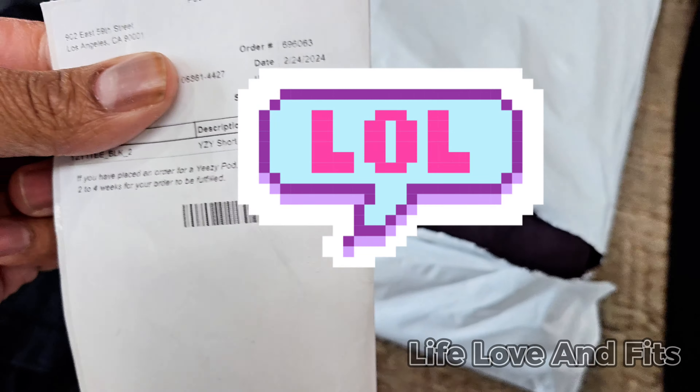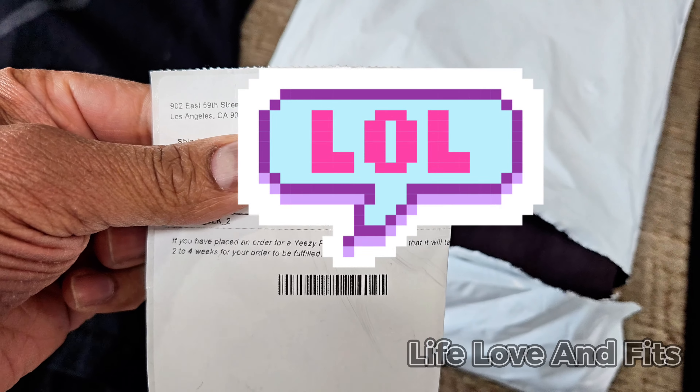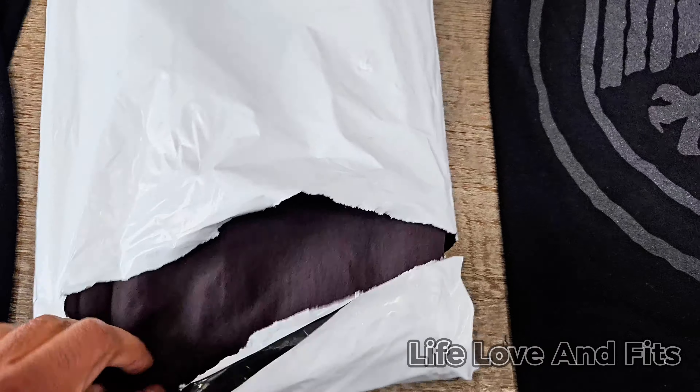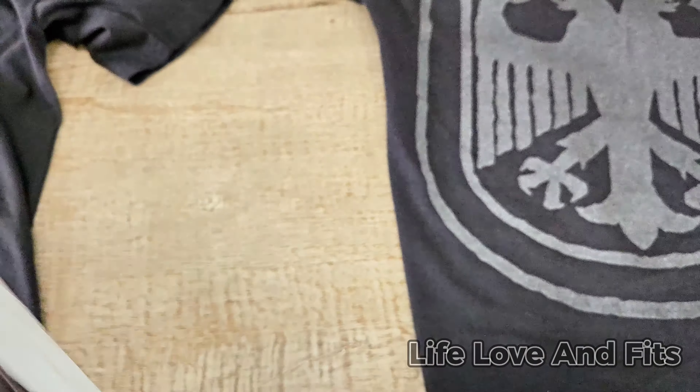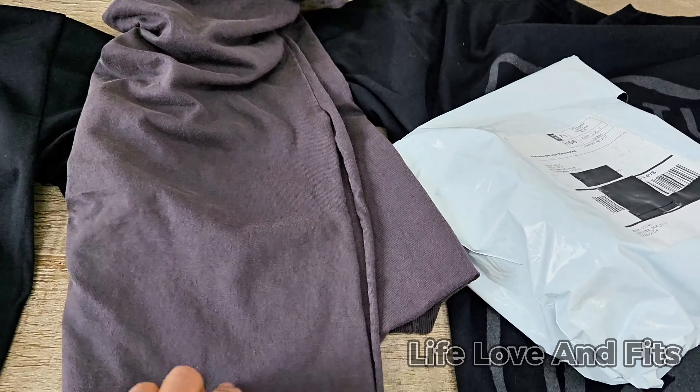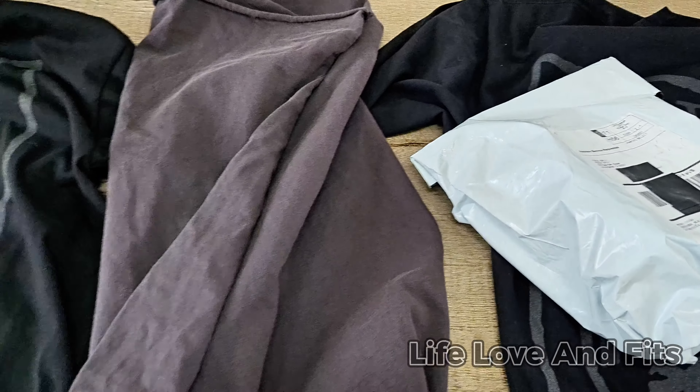The slip has some of my info on it so I gotta put that away. Can't have my info out there. Now let's open this bag — you gotta open it all wild, throw the shirt in the air and watch it land.